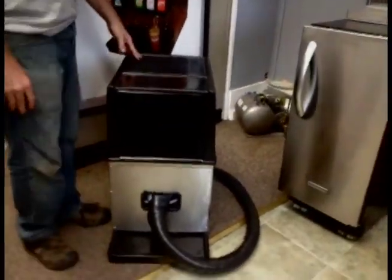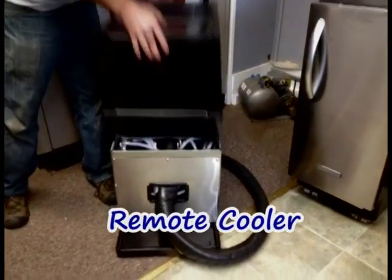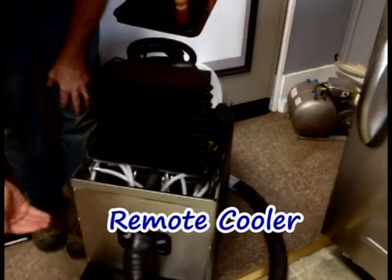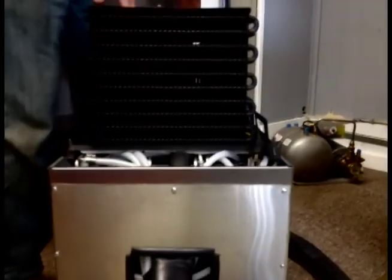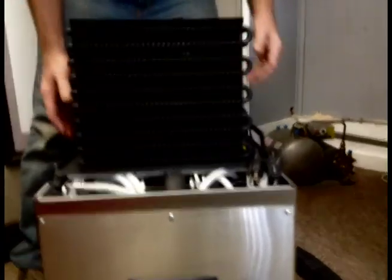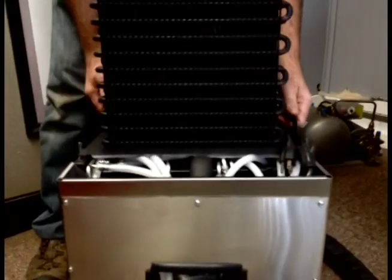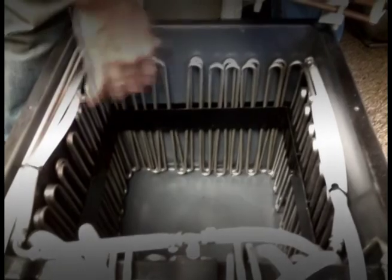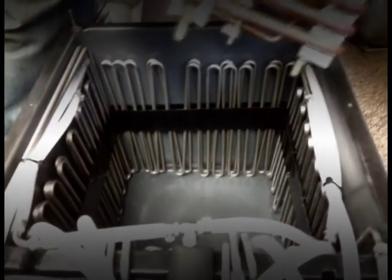Last but not least is the other plug-and-play system, known as the remote cooler. This particular one is a medium-sized one. It has a water bath system on the bottom — you fill it up with water and it has a cooling device, as seen here, that cools the water and makes a block of ice around the cooling lines. As you can see, here's your product line running in and out of the water bath, and that's how it's cooled down before it comes up through this line and up to the dispenser, whether it be a gun or a tower.